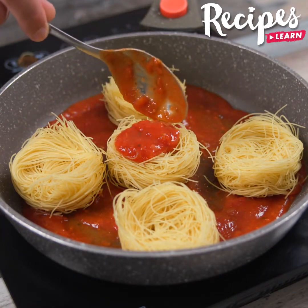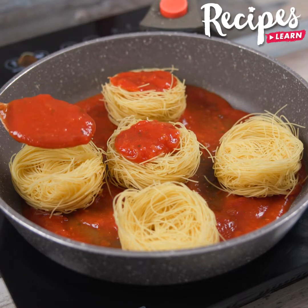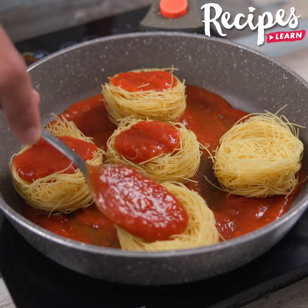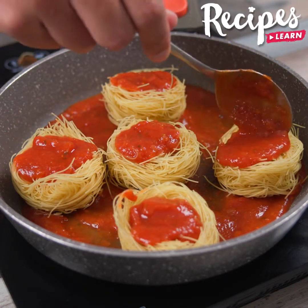You guys, this recipe is incredibly delicious. Make it at home, I'm sure you and your whole family will love it. And before I forget, tell me where you're watching us from so I can send you a special hug. Today's hug is for Winnie Mwinniza Wizzy from Germiston. I'm happy to hear you're loving our recipes.